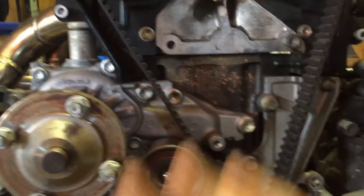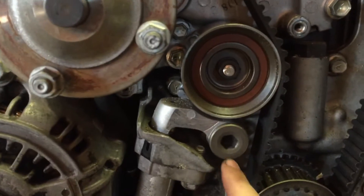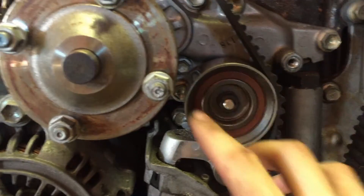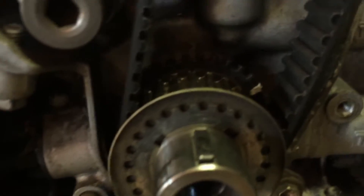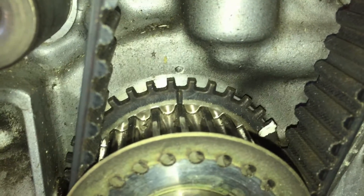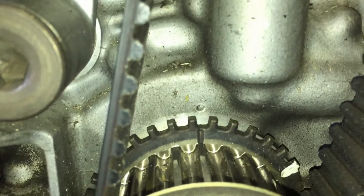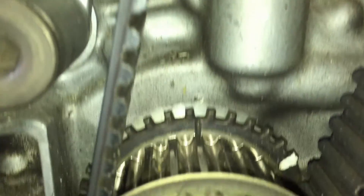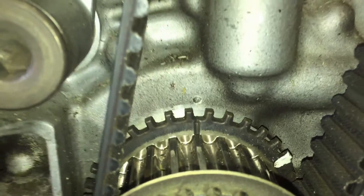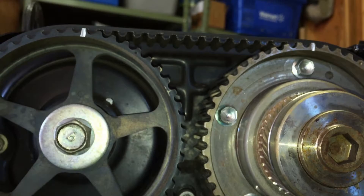To get to the water pump and replace the timing belt, we first need to loosen this Allen-head bolt which is related to the tensioner and tensioner pulley. You can also see on this little crank pulley there's a line that lines up with a dot — because when we took off the harmonic dampener we set it at zero degrees. When we put everything back together, those have to line up with the nub things at the top and we should be good to go.